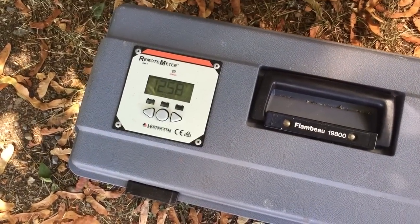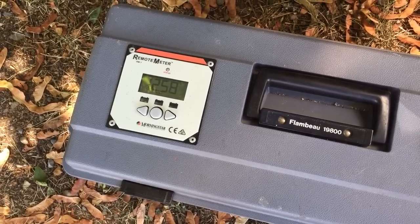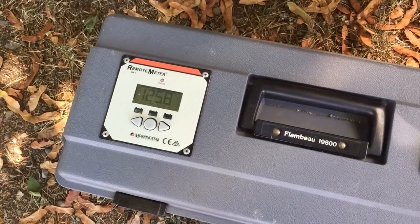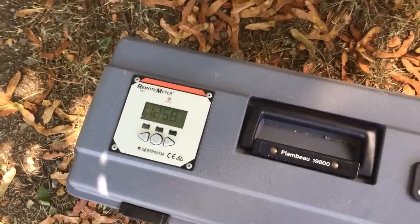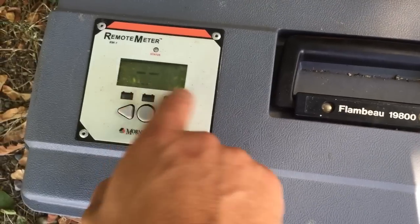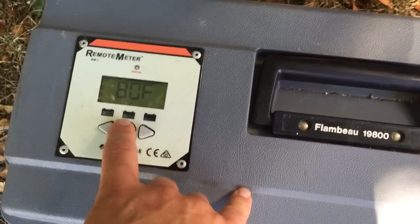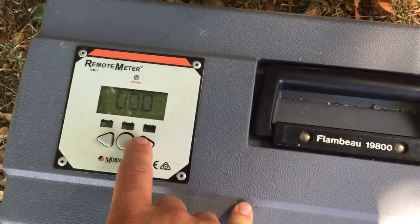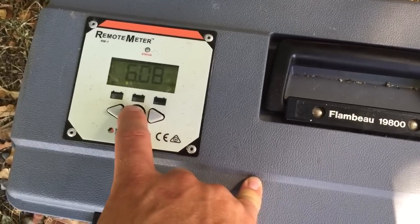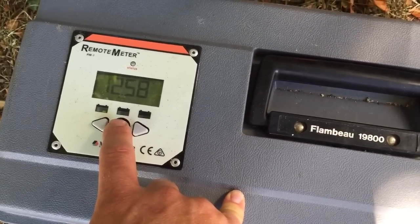We are using a Morningstar — it's the SunSaver Duo. It came with a 25 amp charge controller which can handle roughly 400 to 450 watts of solar power. It also comes with this meter that shows you the current state of charge. You can have two batteries — a house battery and a vehicle battery — and it shows you the temperature of the batteries, if it's charging, what the current amperage is, how many amp hours are stored, and the state of charge.